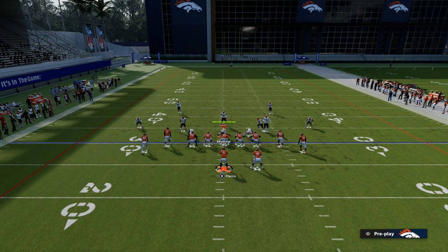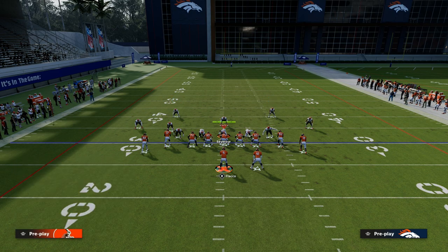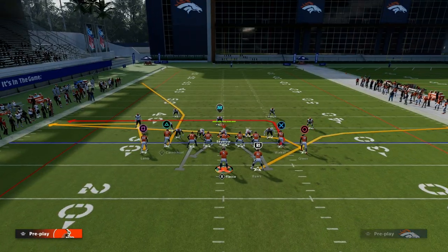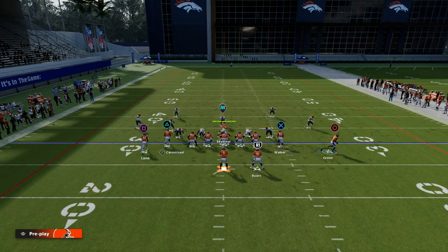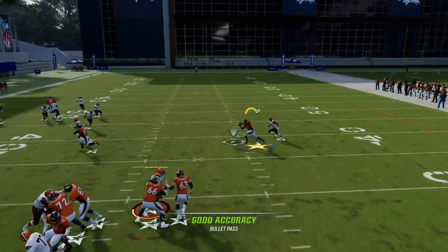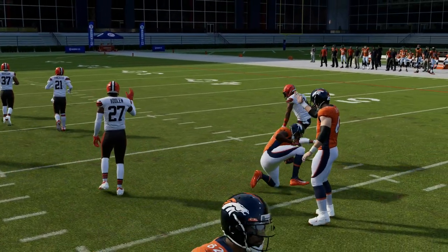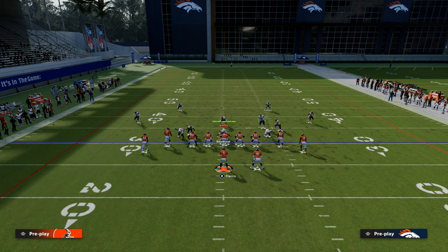Now let's say you're playing somebody and they really adjust well — maybe they have a cloud and a half and they're bracketing it and it's just not super open. If the corner route is not open, you want to work the right side. Progress to the drag first; if that's not open, you're taking your slant every single time. As you see right there, the slant route is wide open — it comes right underneath and it's a really good man beater. They're going to have to go to zone.